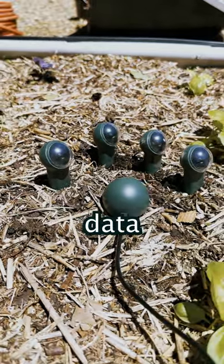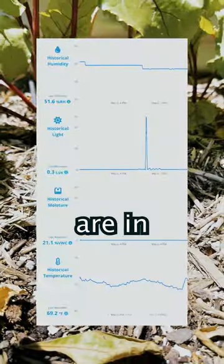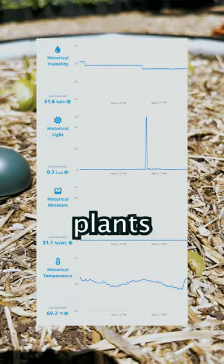The best part is, it sends data over WiFi, meaning no matter where you are in the world, you can always check in on your plants and see how they're doing.